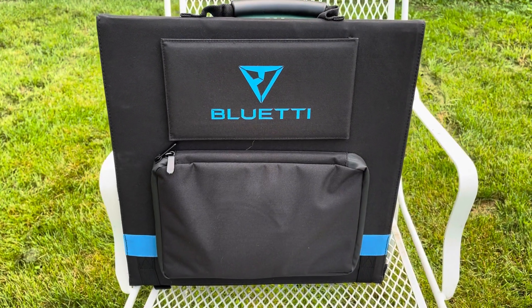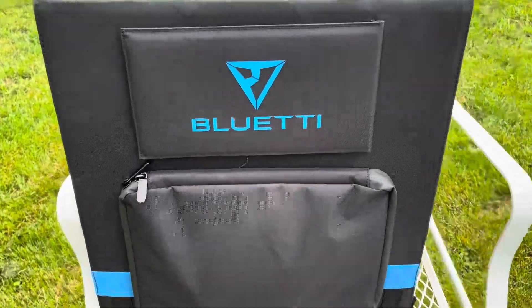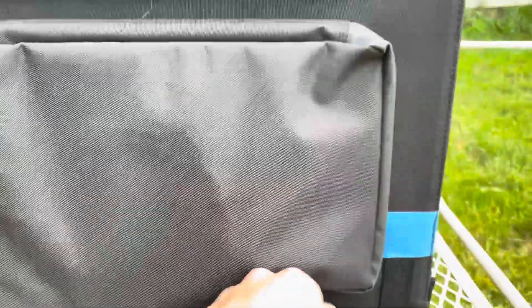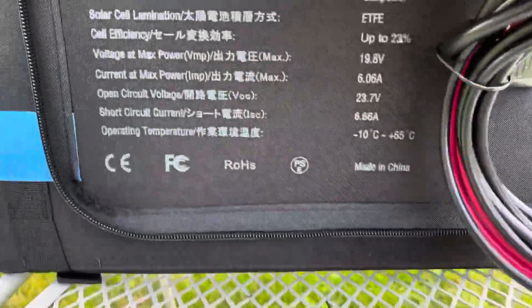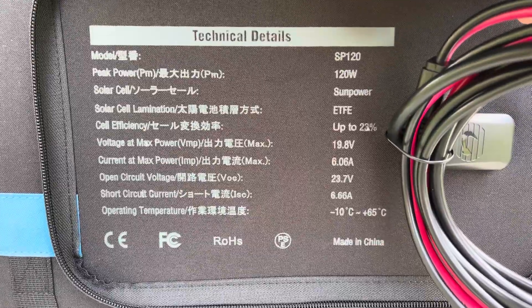I went ahead and brought the panel outside to get this thing unfolded and show you more about it. In here, you have your waterproof compartment, your MC4 connectors, and also the info and specifications for the panel itself.